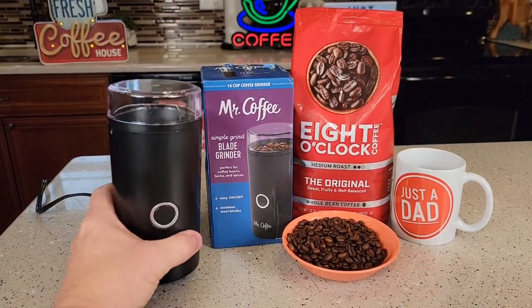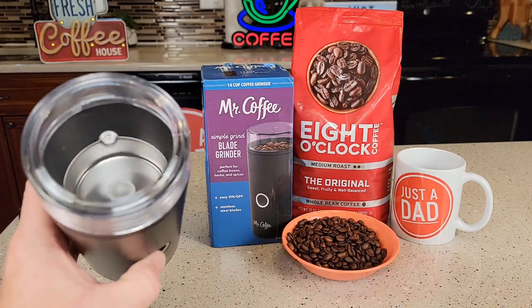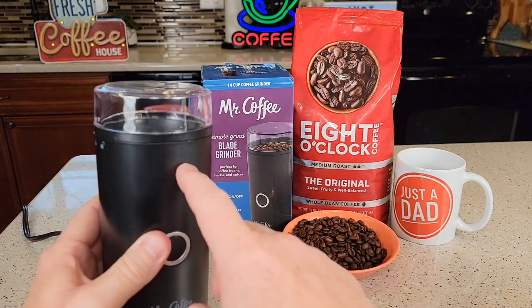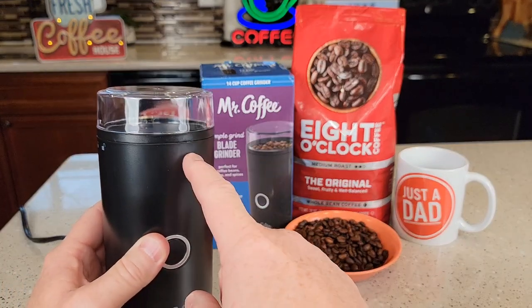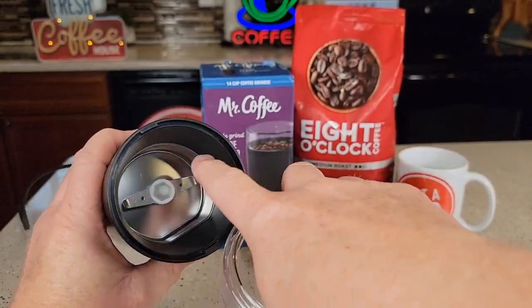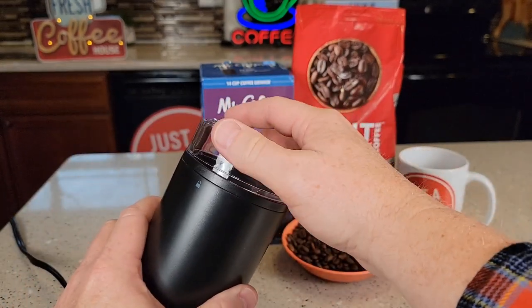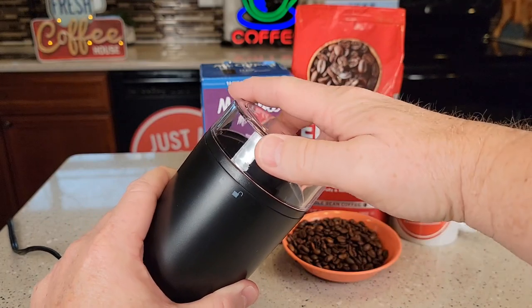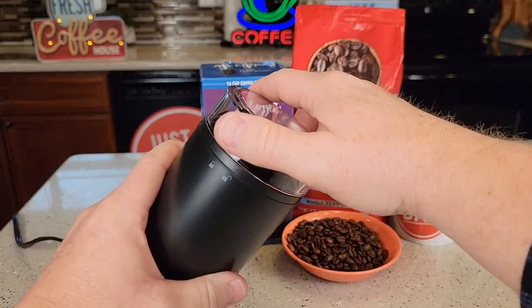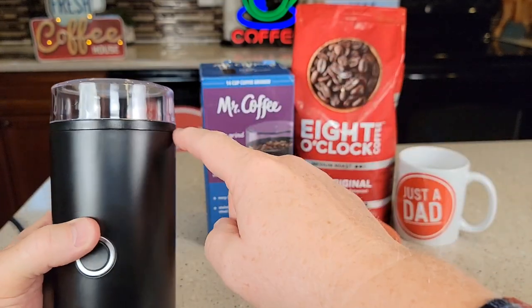Let's take a look at the grinder again. It's only going to operate while you're pressing the button, so you've got to press it the entire time you want it to grind. If you want finely or coarsely ground coffee, it depends on how long you hold it. None of the inside comes apart — the only thing that comes off is the lid. There's a little arrow here: you start at the unlock position and snap it to the lock position, and then it'll operate. If you don't have it right, it won't operate — you have to make sure it is snapped and level all the way across.